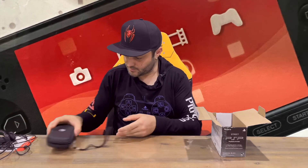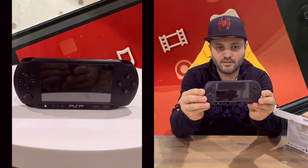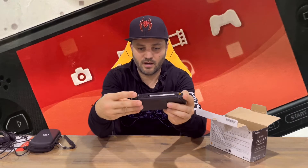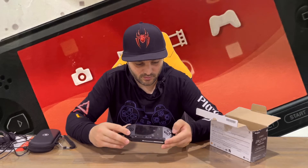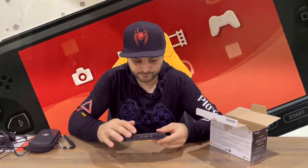Let's take the console out of its housing. Here's your PSP Street model. You've got the front, the rear, the top and the bottom. You've got your D-pad, your circle pad, and your buttons — triangle, square, circle and X — and your triggers on top.